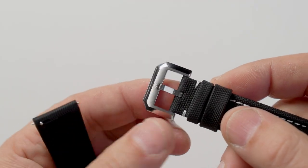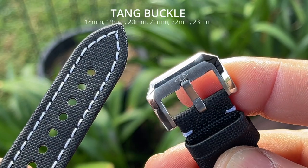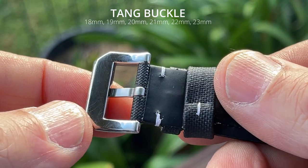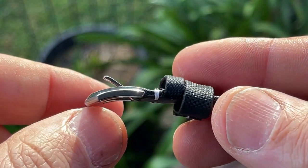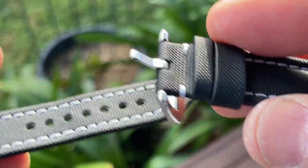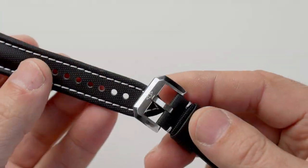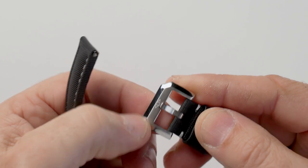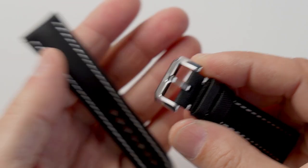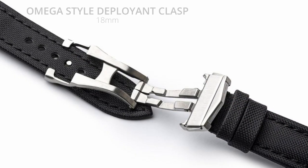The third one is your standard tang buckle. I've spoken about this in a different video — the finishing on this is exceptional. They've clearly spent enough time on this particular buckle. It's great, it's designed to go the distance just like their straps. I've been using these and as you can see they still look new and fantastic. There's just a couple of fine scratches on the buckle — that's about it.